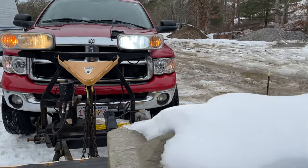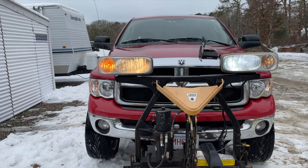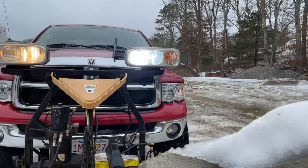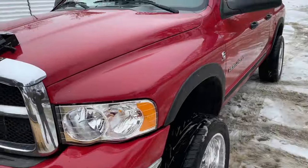It's literally night and day — the one on the left is yellow and nasty, and you can see how nice, bright, and white the LED makes a difference. I'll stick a link to the ones I bought that fit these plows.